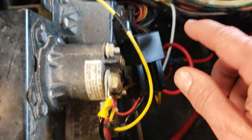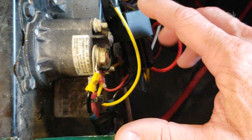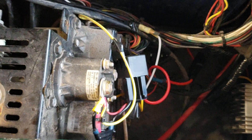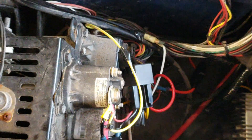In essence, you're just adding another solenoid, but there's no draw off of the terminal on the main solenoid. The cart is happy with that, and everything works — I can have my headlights on, stereo on, turn the key, and it'll still go through its checks and be ready to drive.